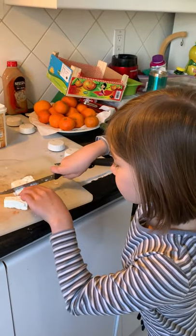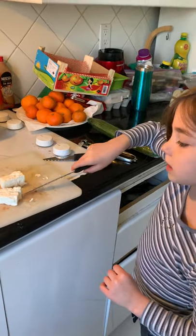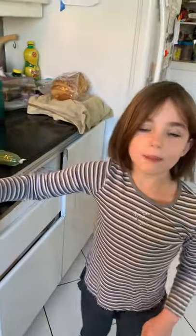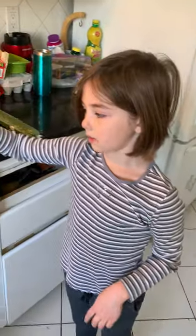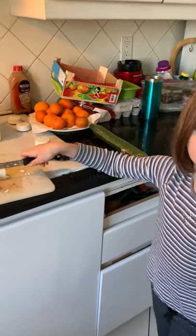And you're supervised, right? Yeah — well, not all the time, because just now my parents were on Zoom, and I was cutting myself some cheese. Yeah.